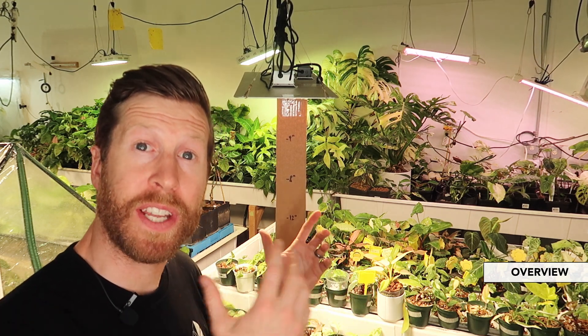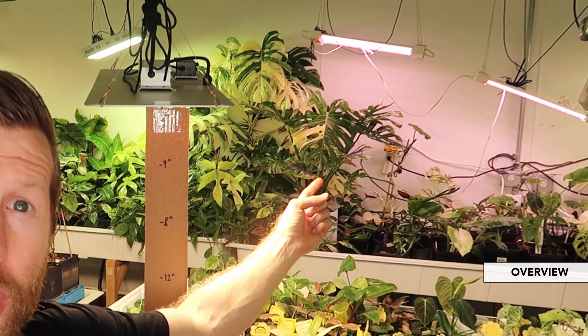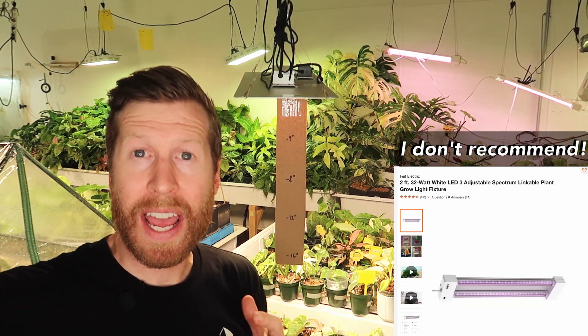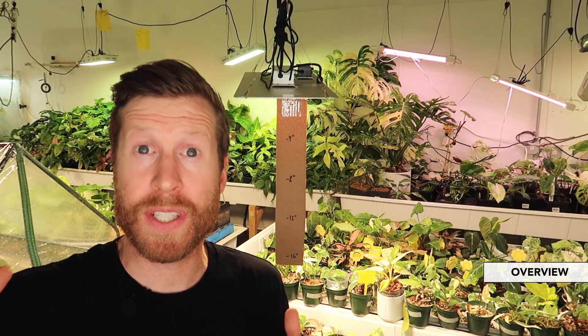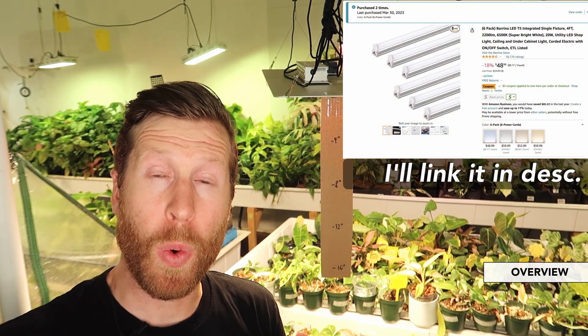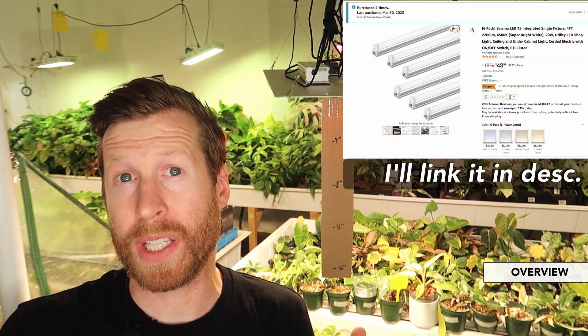All throughout my shop I have a bunch of different lights. As you can see over there in the back corner, we have more of a purple — they're called blurple grow lights — and I'm using a bunch of different ones such as the Berina. I've talked a lot about the 20 watt grow light by Berina. I really love that light.